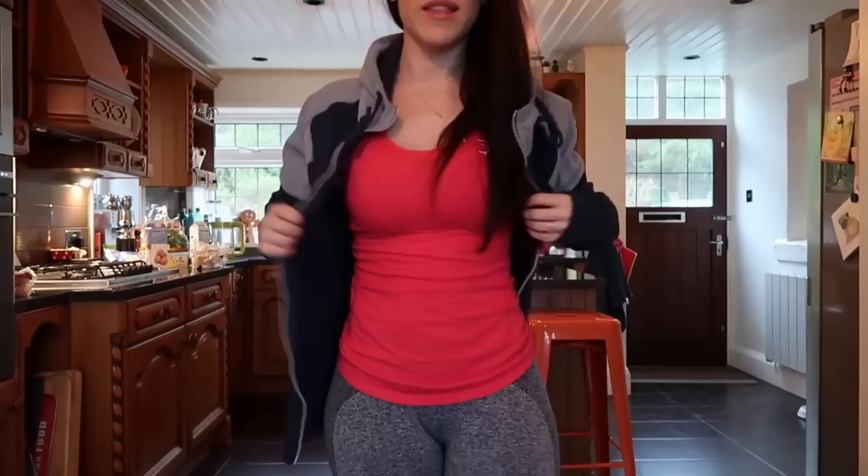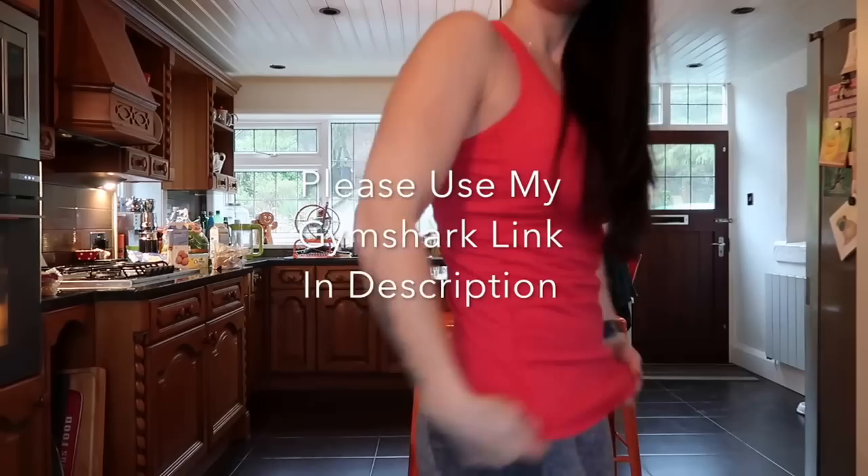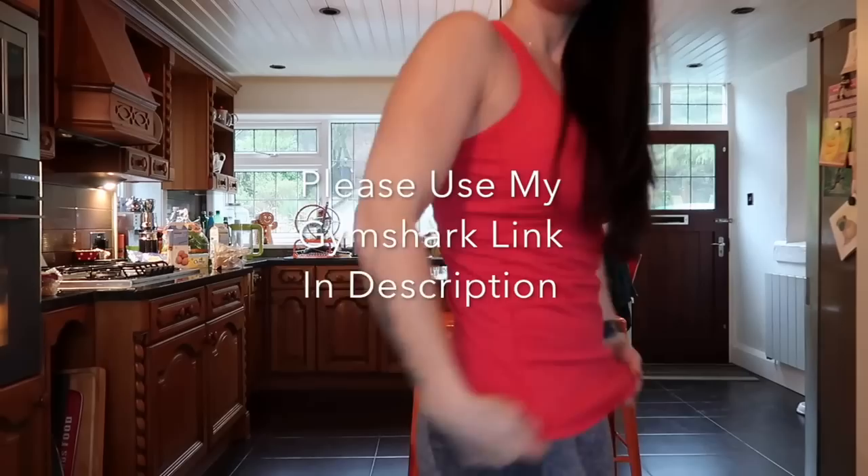Today's outfit is a men's Gymshark hoodie in size small, because sometimes you just want to wear them big and bulky. I have this vest which I think is my favorite Gymshark vest, a little bit looser fitting, not too body hugging. I have my Flex leggings on because I'm squatting later — these are my squat legging of choice — and most importantly I have my Chucks on because it's squat day.